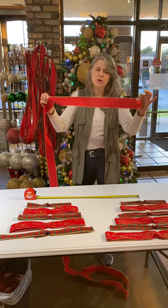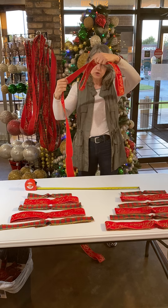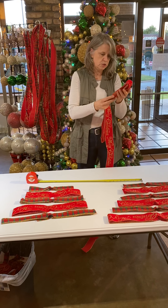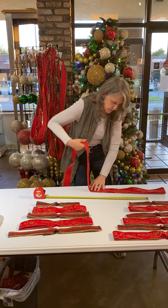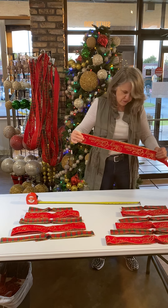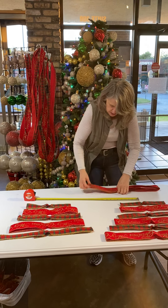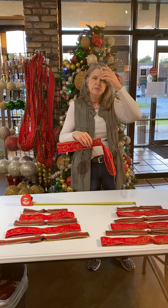I always work in odds — either three loops, five loops, or seven loops. Since this is a bigger tree, I'm going to do it with more loops. That's two loops, one and one. Once I come around, that makes two on this end, one on this one. I come around again — now I have two and two on either side. I'll lay things down to keep it nice and flat. Now I have three on one end and two on this end. I wrap it one more time — that's four on each side. And then one more time, making four on this side and three on this side. That's the odd numbers — three, five, seven, nine. Keep an odd; you never want to do things in evens.